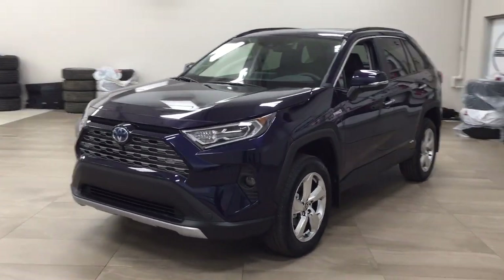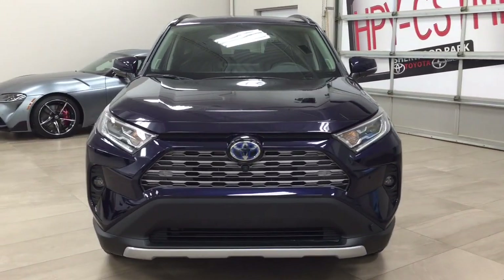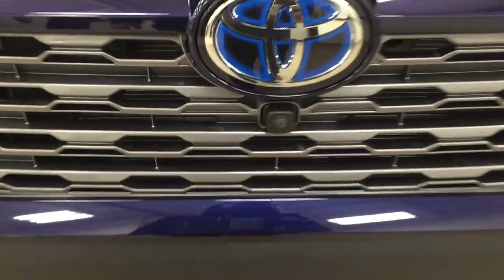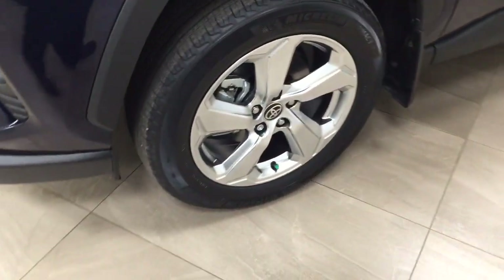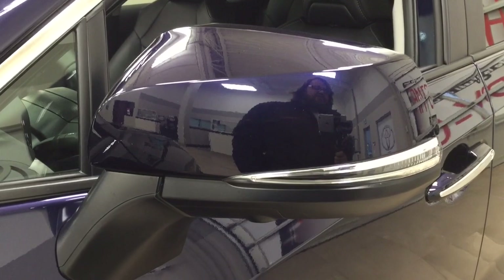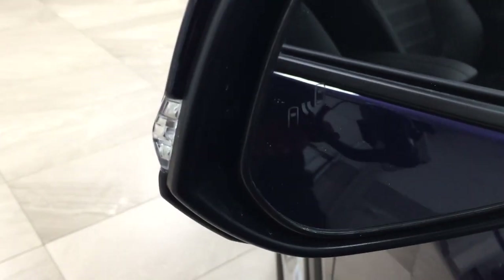A couple of the exterior features you'll see on this Limited are its daytime running lights and fog lamps. If you take a closer look at the front grille, you're going to see the front-facing camera for the 360-degree backup camera, along with your parking sensors. On the side you have the 18-inch aluminum alloy wheels. There's also a down-facing camera on both sets of mirrors for the 360-degree backup camera, with integrated signal lamps and foldable mirrors.